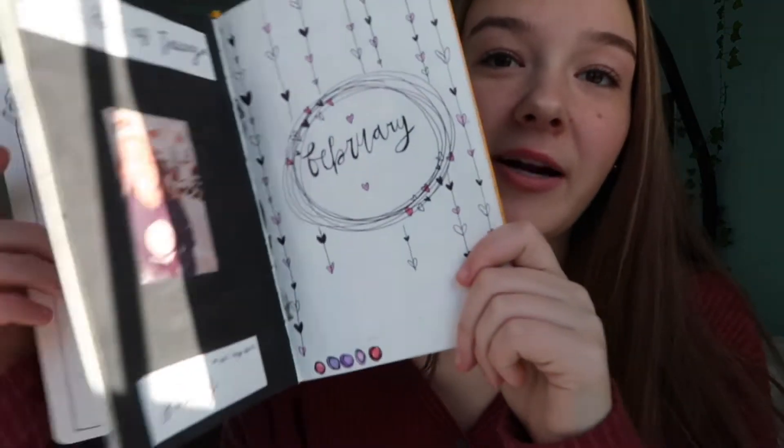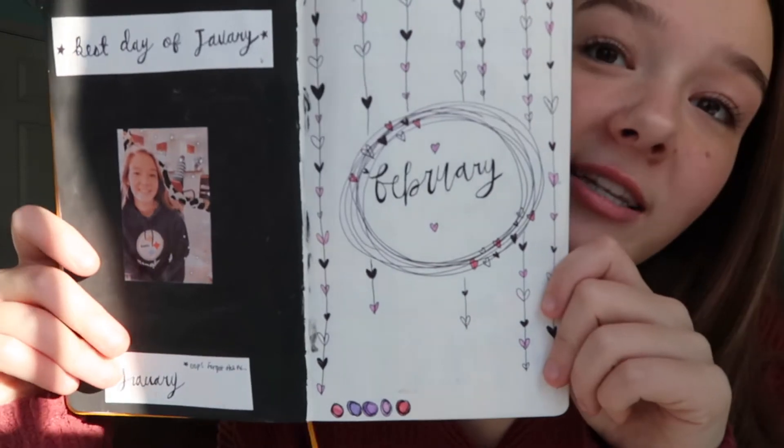This is my journal for this new year. This is my February title page. This spread is obviously Valentine's related because Valentine's is in February. Now we're going to go into the voiceover to explain what I did.